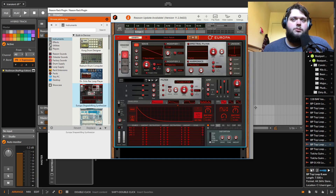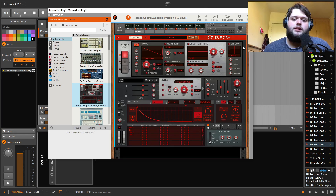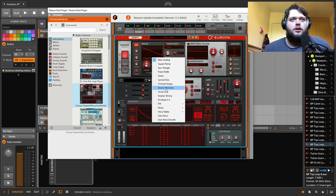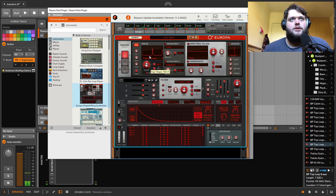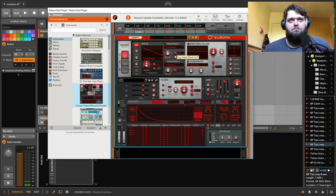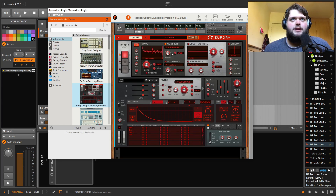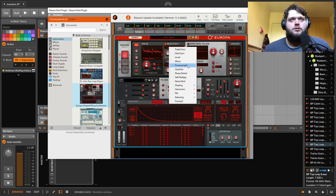The next one is Europa. Europa is sort of their wavetable synthesizer, but it's also got some additive stuff going on in there. It's got wavetables and whatnot that you can mess around with, and you've got these modifiers. They're sort of like Serum's bend modes, but there's also some weird additive harmonic stuff in here as well — just lots of really weird things you can do to it.